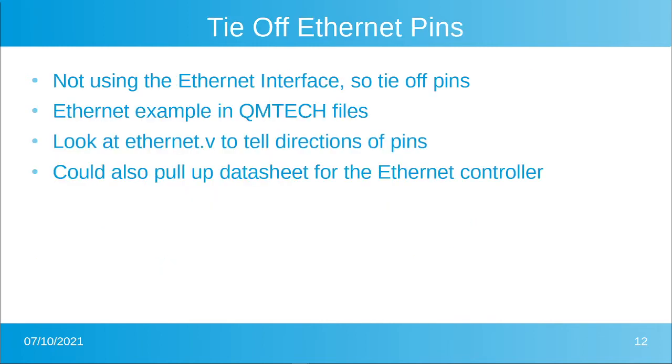We'll do the same thing for the Ethernet pins — we're not using them, so let's tie those off. The Ethernet example is in the QM Tech files as well, and there's a Verilog file that shows the direction of the pins, so we'll mimic that direction. I also pulled up the data sheet to determine which input pins I should drive. Remember: outputs from the FPGA are inputs to the peripheral controller and vice versa.